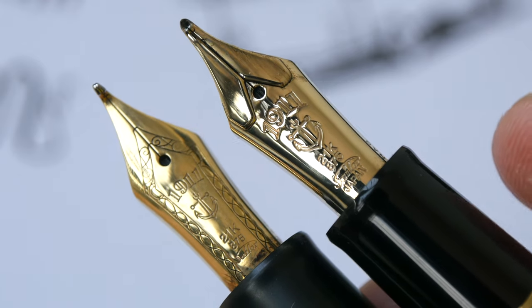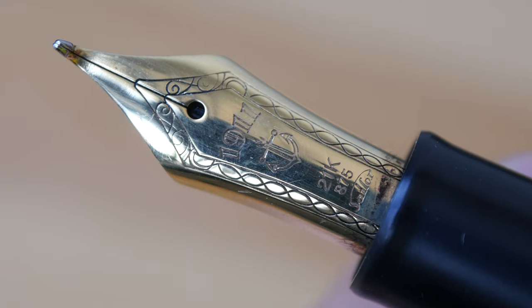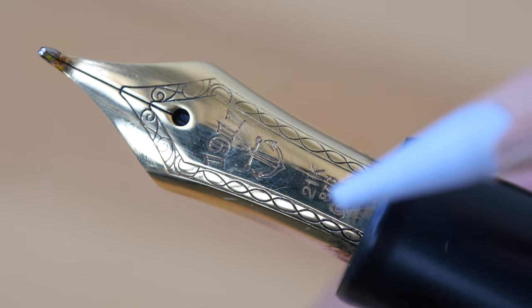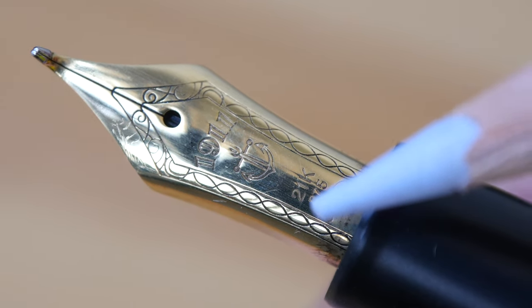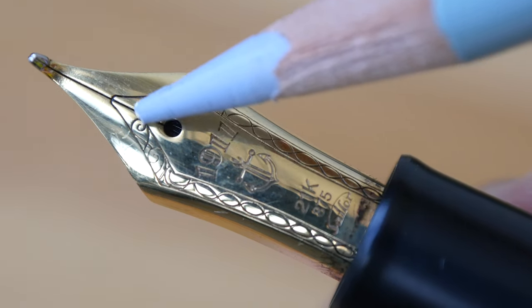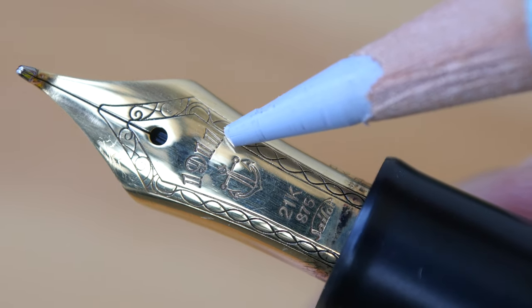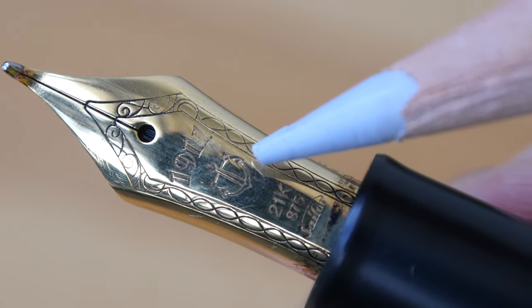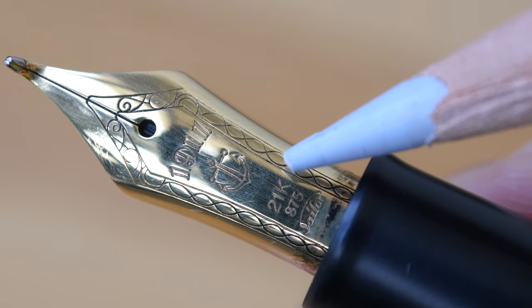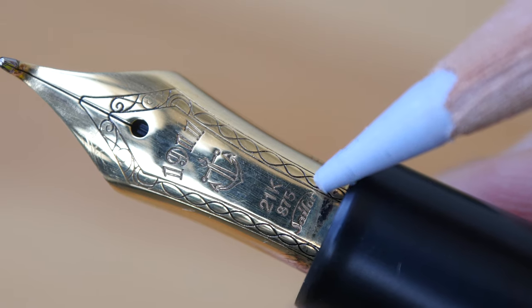This pen on the right features the new design. With the older design from 2015, we have lines that run on the outer edges. That's '1911,' the Sailor anchor. This nib is made with 21k gold, and there's the Sailor logo there.